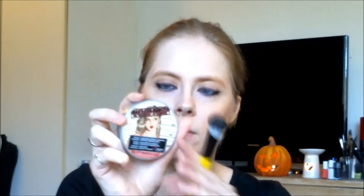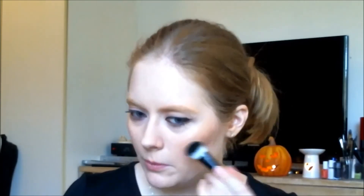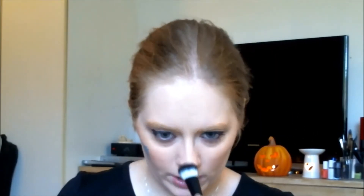I'm taking my Mary Luminizer and my rusex mix highlight brush and highlighting a bit. Underwater fish are shiny, and I also believe sea monsters have to be a bit shiny. So we're going to get a little bit of shine here.